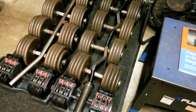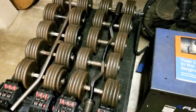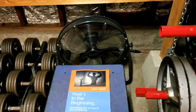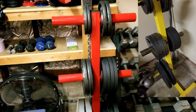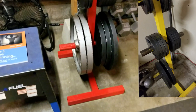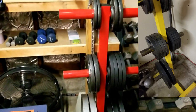Over here we have the rest of the dumbbells — everything from 75s up to 100 — with an easy curl bar, pull-down bar, and a big huge fan ready to blow the place up. And then I also have our weight tree. It was kind of a beat-up old yellow that was matching the squat rack, so we had the weight tree turned into a nice, bright Foothill Gym Red to match the squat rack.